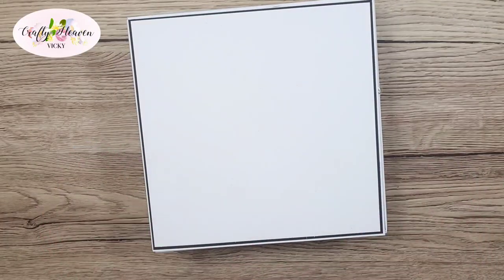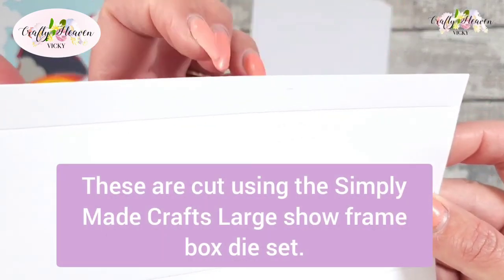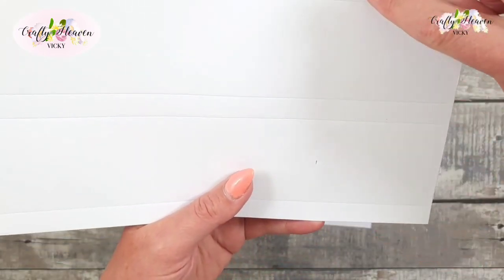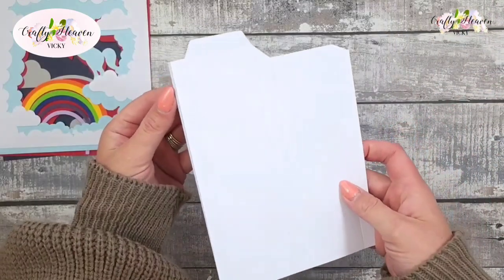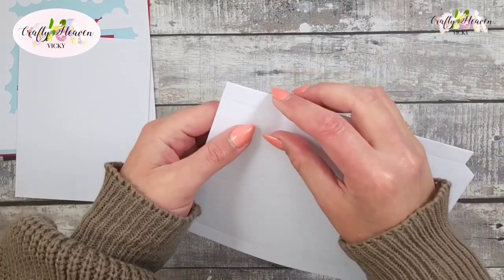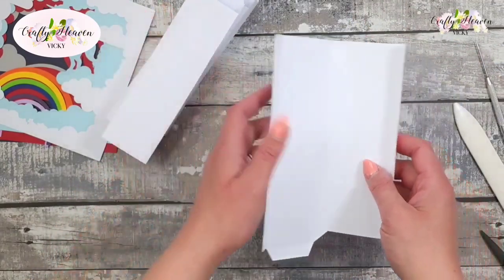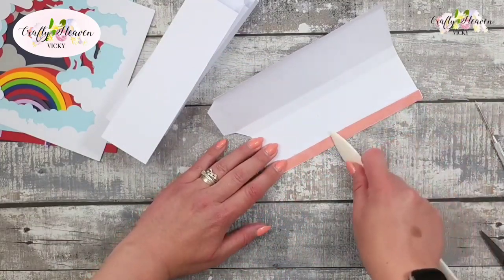I cut these out — I'm going to bring this closer so you can see. Can you see the L and the stitch lines? We're going to go from this edge to this edge and just cut straight across, and do that for all four pieces. We're now going to fold on those score lines. I've also added adhesive to this longer tab here, but not to the smaller tab yet. Peel off the backing on the red tape.